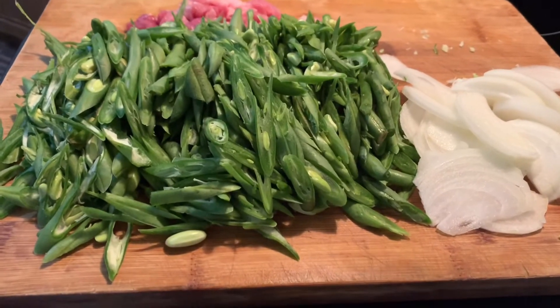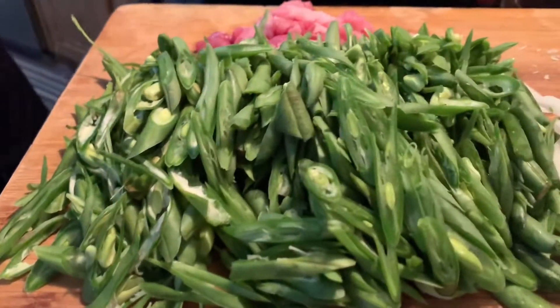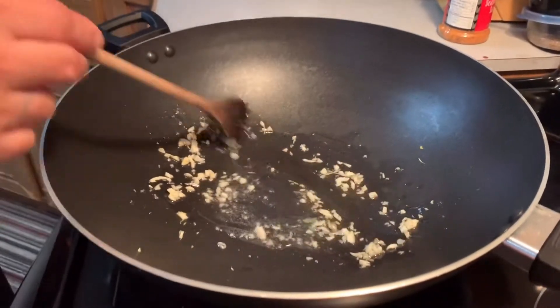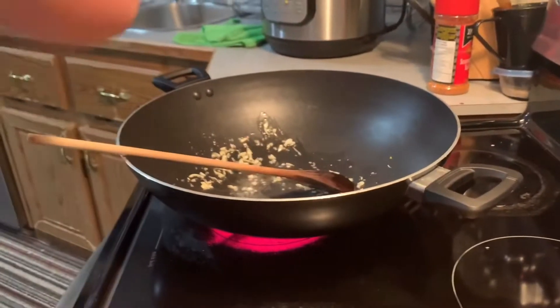Hi everyone, so tonight we're cooking stir-fry baggie bins — string beans. Earlier my husband already sliced and chopped the meat, and that's the garlic. He was the one cooking. Hello! So he's the one cooking tonight.